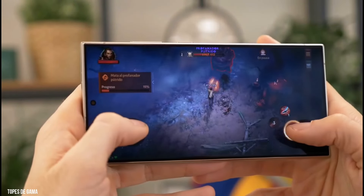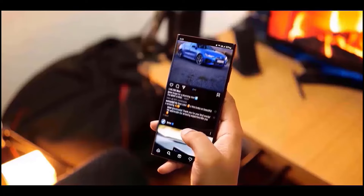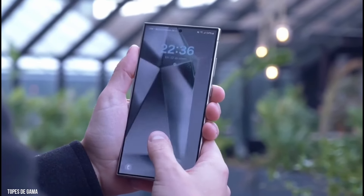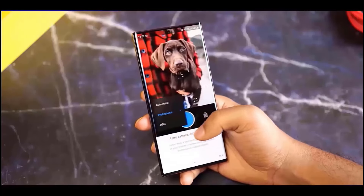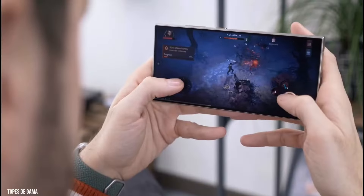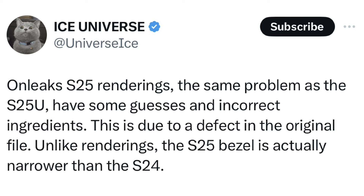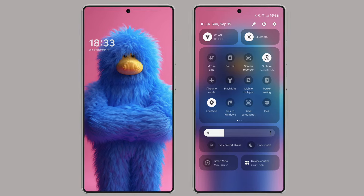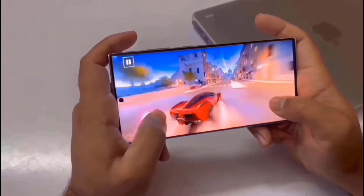We now get our first look at the standard Galaxy S25 variant after seeing the S25 Ultra, and there are three minor but intriguing tweaks to discuss. It appears nearly identical to the S24 at first glance, but closer inspection reveals that the bezels are narrower — actually even slimmer than what OnLeaks revealed, according to Ice Universe, who created his own render to demonstrate. If accurate, the entire S25 series will feature the tiniest phone bezels we've ever seen.